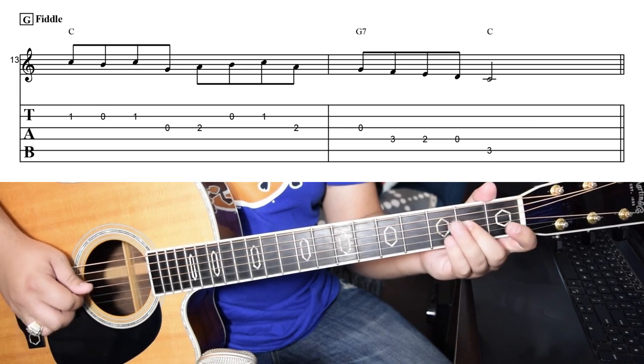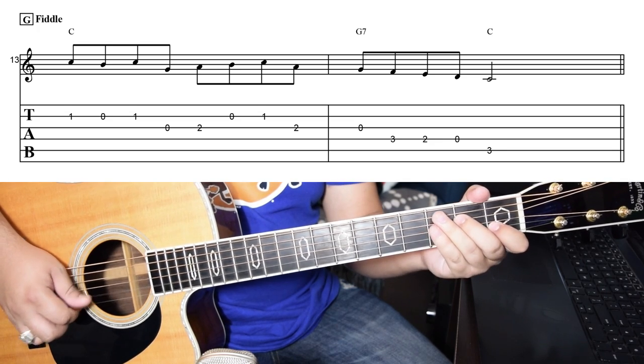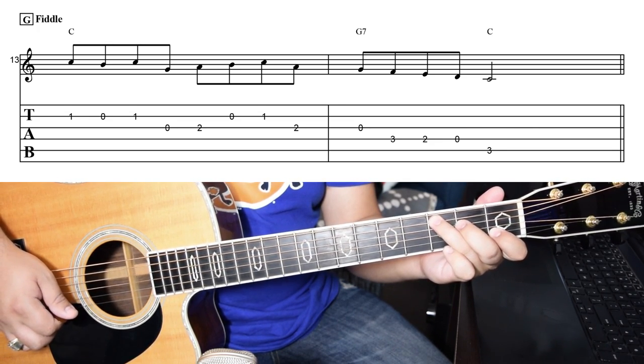Acknowledging the classics is always super important in bluegrass. Now, this is a fiddle tune tag that you've definitely heard before. There are a million flashy licks in the world, but sometimes a tag like this is going to do a better job than anything else. It's well-constructed, time-tested, diatonic, and it's been in everyone's ears since we were kids.